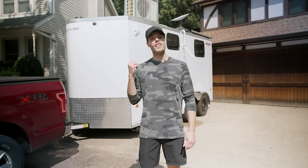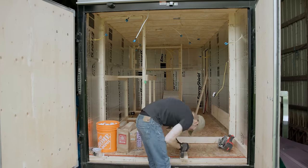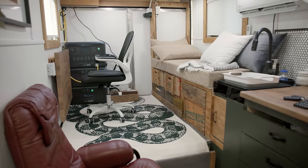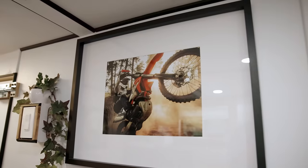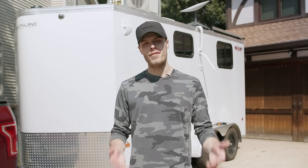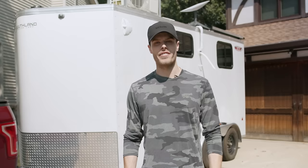In this video, I'm going to be giving you a tour of my newly converted cargo trailer, which I've been converting for the past four months. For many of you who are new, my name is Jacob Wegler. I'm an action sports photographer who's passionate about helping brands and athletes level up their media through photography.